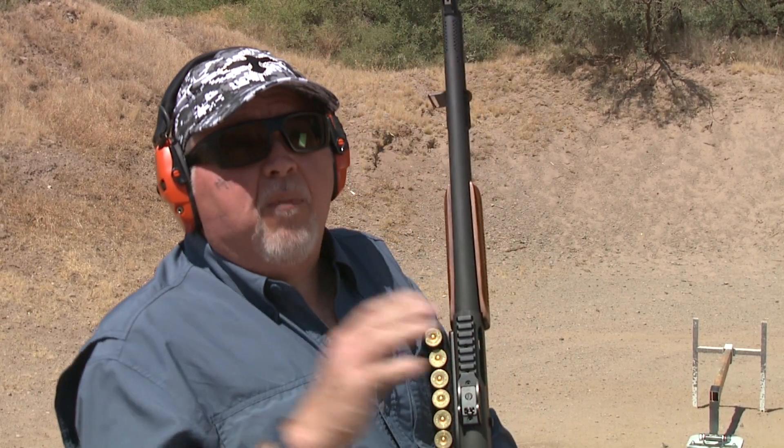This is a great shotgun. Vank Comp did a fantastic job. If you have an older shotgun or even a new one and you want to make a good shotgun even better, think about Vank Comp — great company, great people, great service. Thanks for watching, stay tuned for more, and remember: be safe and have fun at the range.